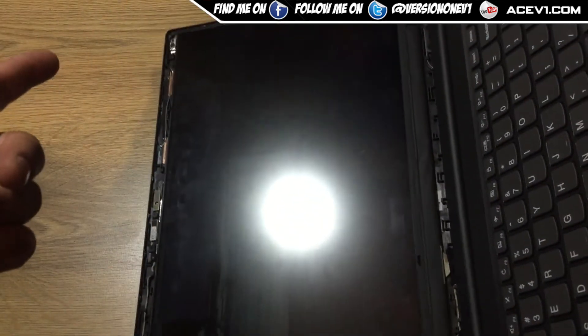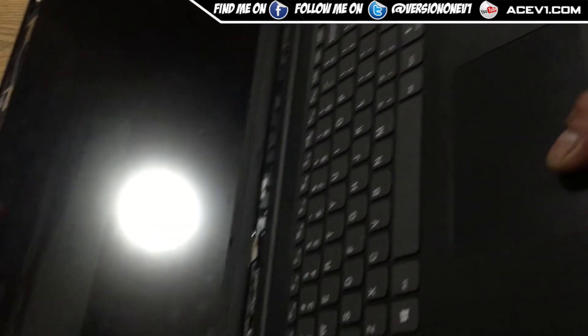You've got your screws here — one screw there, one screw in the top corner, bottom screw down here, screw over there, and that's it. Pretty simple. Remove the screen, find the part number — I'm going to go ahead and do that now.